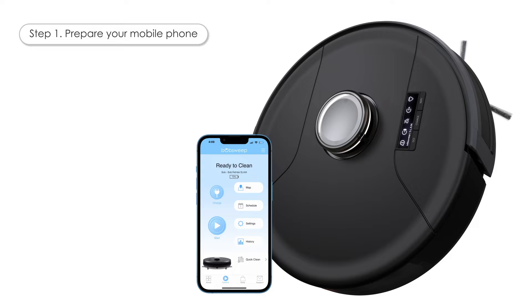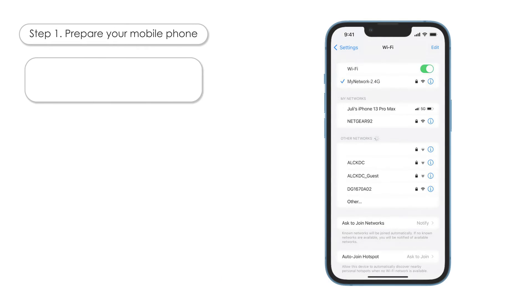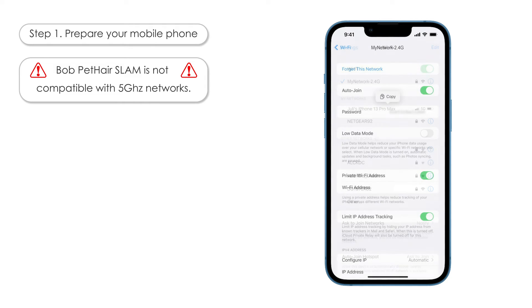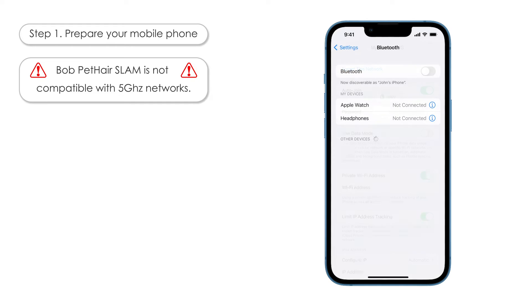Step 1: Prepare your mobile phone. Bob Pet Hair Slam is not compatible with 5 GHz networks. Go to your phone's settings and connect it to a 2.4 GHz Wi-Fi network. Write down the network's password and keep it handy. Turn Bluetooth on on your phone if it's not already.